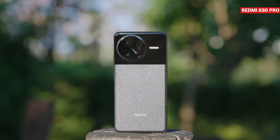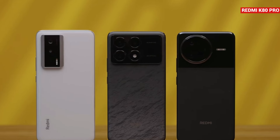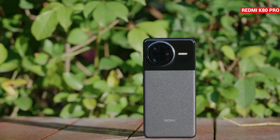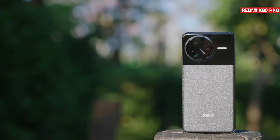Also, compared to the K60, the design isn't as eye-catching, but the price is the biggest factor as you get top performance at this price. So what do you think about the Redmi K80 Pro? Let us know your thoughts in the comments below.